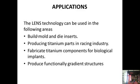Applications of LENS technology include building mold and die inserts, producing titanium parts for the racing industry, and manufacturing biological implants — where high precision and high accuracy are required. LENS can also fabricate titanium components for biological implants and produce functionally graded structures.